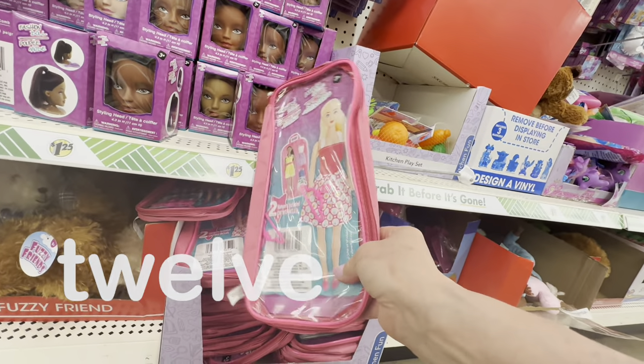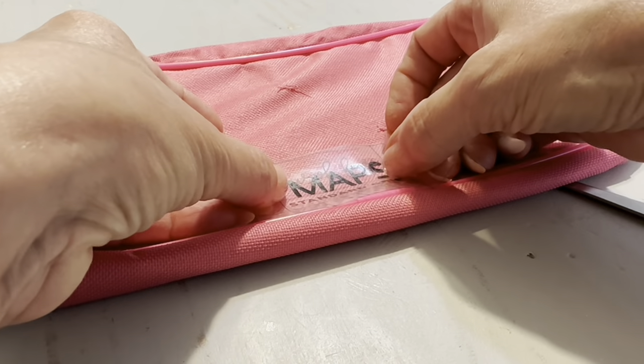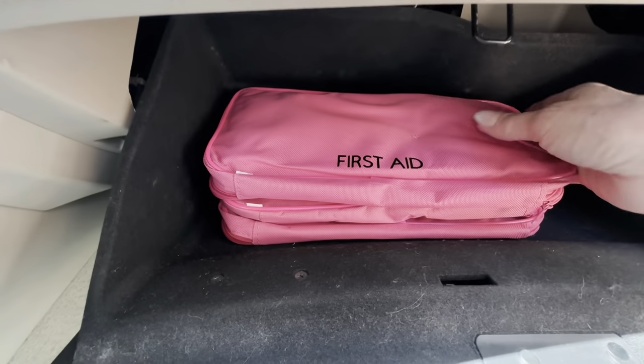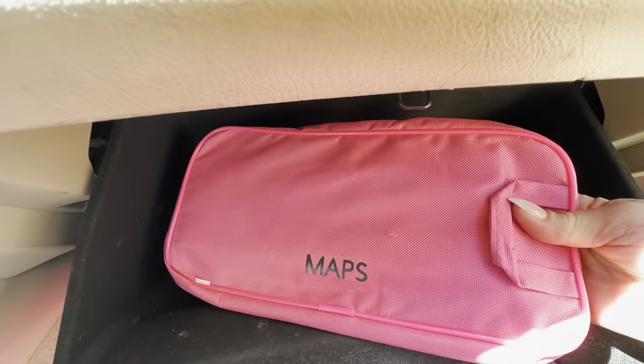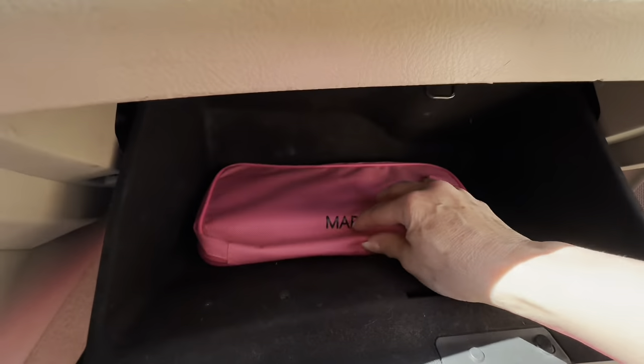Here's one of my favorite Dollar Tree organizing hacks using the Dollar Tree doll carriers. These are the perfect size to fit in most glove boxes and you can use them to organize the contents of your glove box so it doesn't spring out at you and roll around in your car. If you're new to Skip to My Life, a great big virtual welcome — comment below and let me know how we found each other.